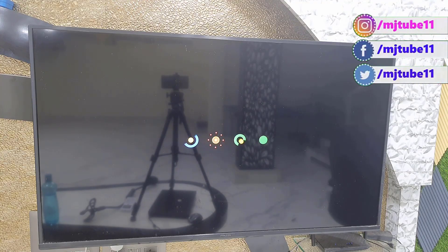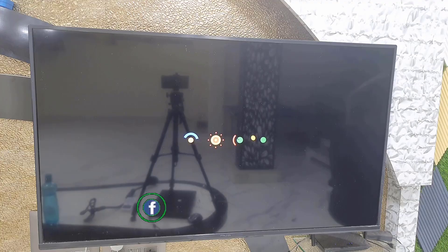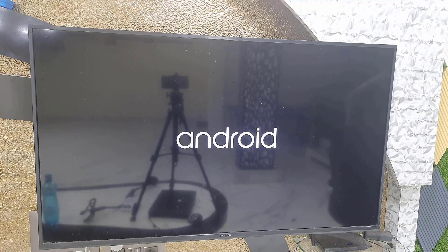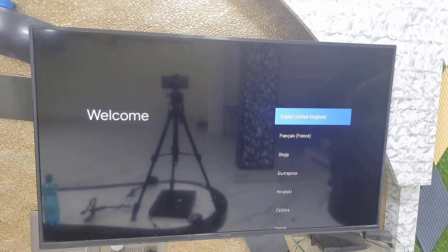Try the factory reset and after this your problem should be fixed. These are the methods to fix an Android TV stuck on the boot logo or factory logo. Let me know in the comments which method fixed your problem. Thank you for watching — please like, share, and subscribe!